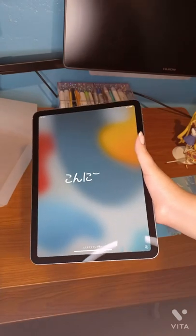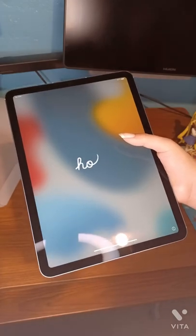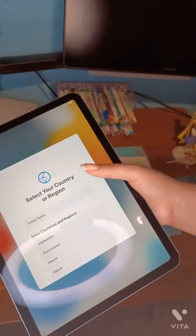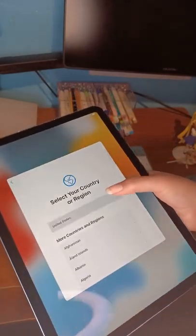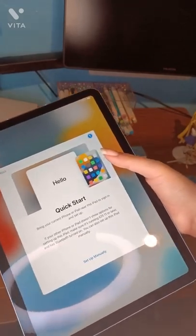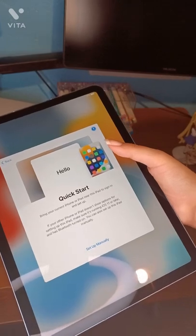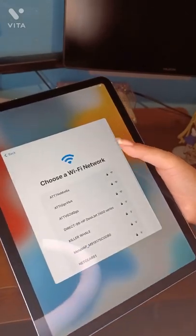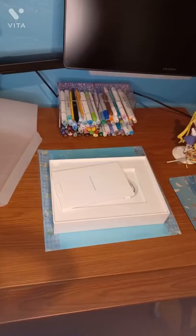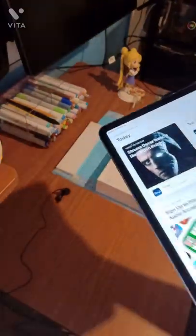I actually prefer the original Retina screen that the cheaper iPad has over this one. I miss that resolution — it felt like it zoomed in more naturally, like it was easier on your eyes. I guess it was meant for reading more. I haven't tried reading on this one yet, but I will.